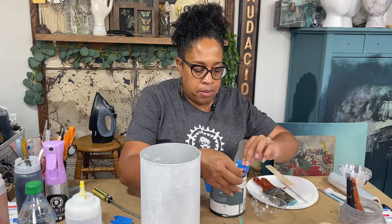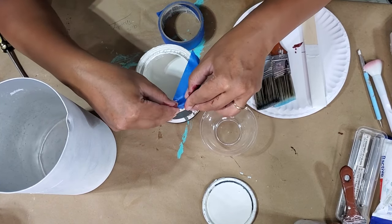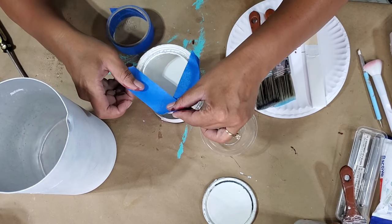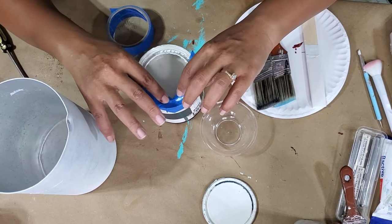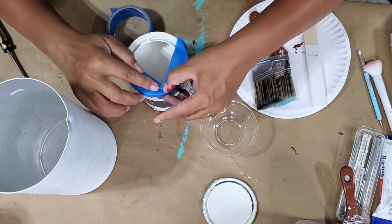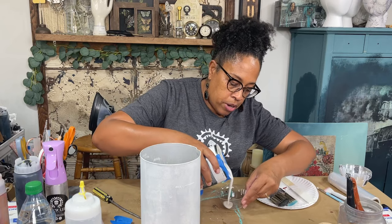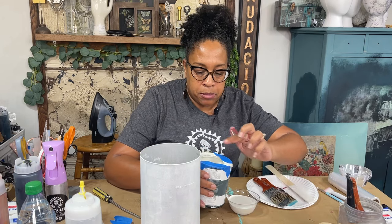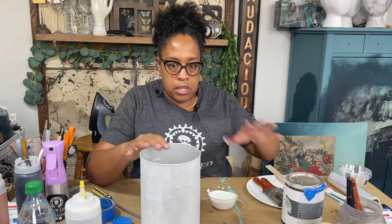In order to get a clean pour, I'm gonna use tape to make a bit of a funnel on my can — basically creating a little arrow so that when the paint pours it doesn't spread out all along the rim. You want to make sure that where the tape meets is above the rim of the can, otherwise it'll still go into the rim and defeats the whole purpose. I've just created that little triangle so that when I pour it pours exactly where I want it to, and when I'm done I can just pull the tape off and won't have a big mess on my can.